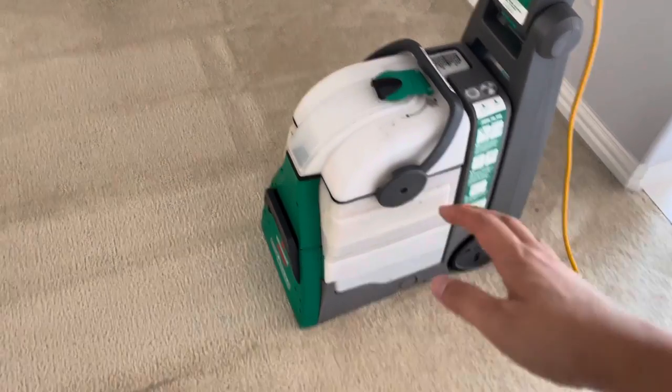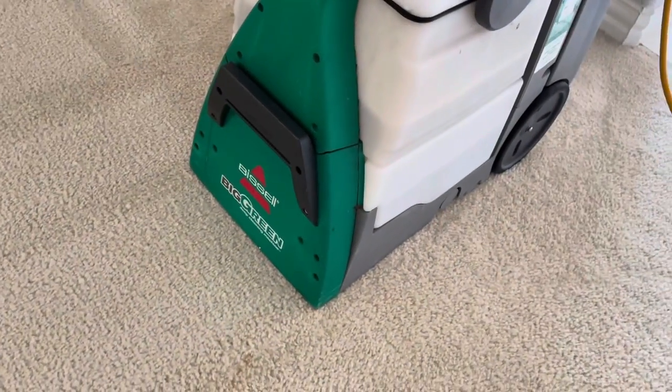Hey everyone, in this video today I'm going to show you how to use the Bissell Big Green Carpet Cleaner, which you can rent from a big retail store. I used it to clean the right side and it's looking pretty good. This left side here you can see some stains — we're just going to get that all cleaned up just fine.